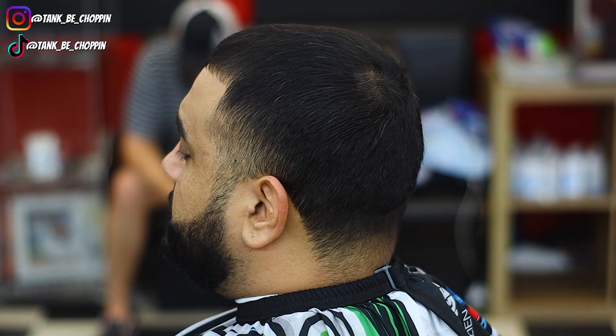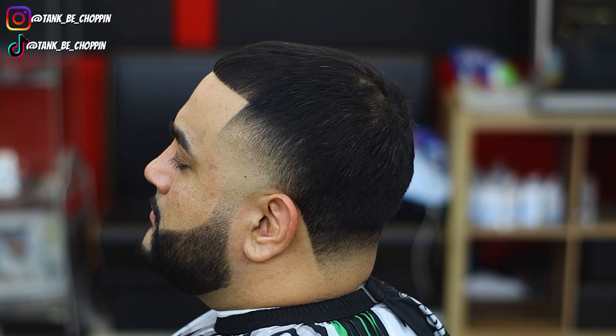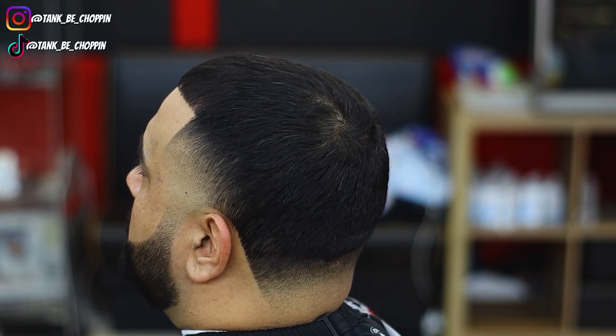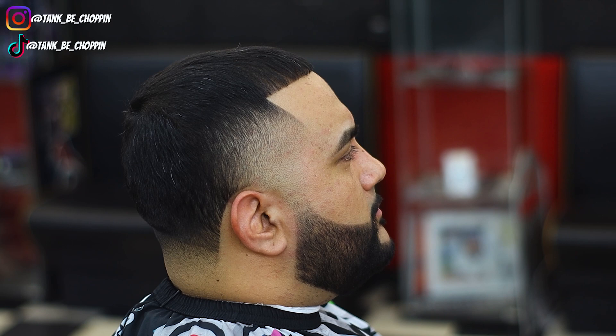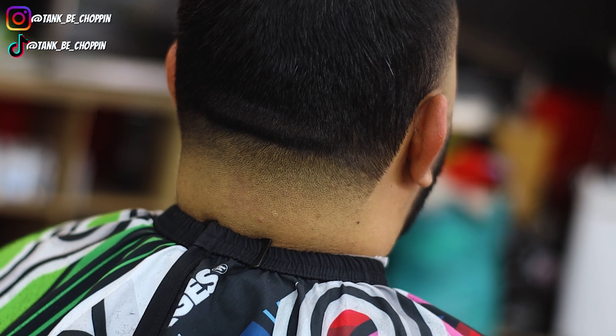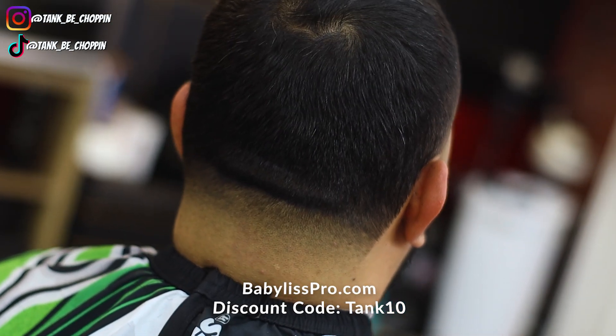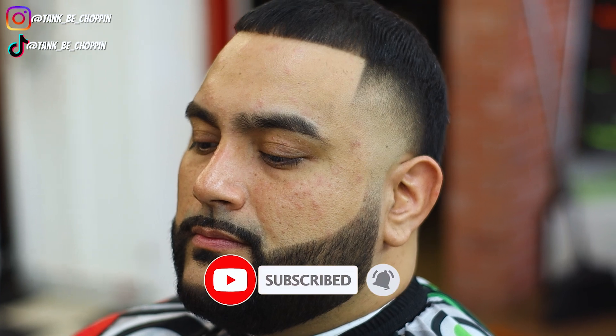So check it out — this is how my boy came into the shop, this is the before look, and this is the finished product. Let me know what you think about this haircut in the comment section. If you liked this video, please smash that like button, and if you're new to my channel, make sure to subscribe. If you're in the Houston, Texas area and want a haircut, go to tankbychopping.com to book. If you want it recorded for YouTube, let me know. I was using Babyless Pro products — go to babylesspro.com and use discount code tank10. I appreciate y'all for watching, until next time!